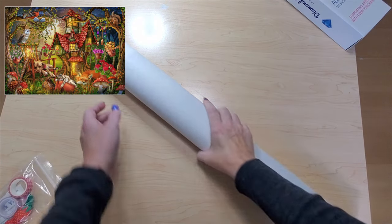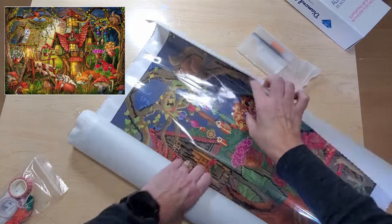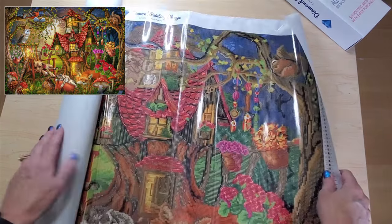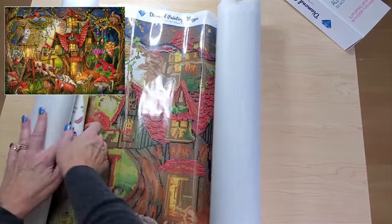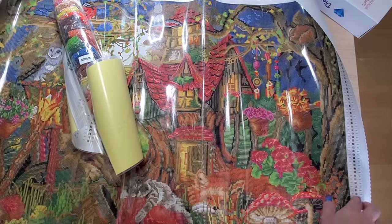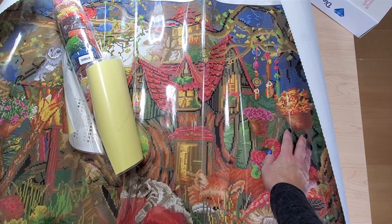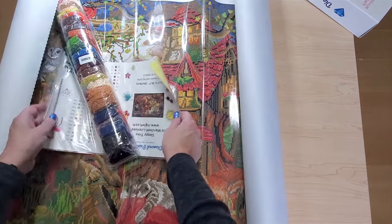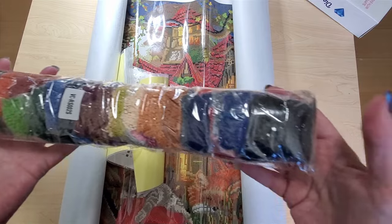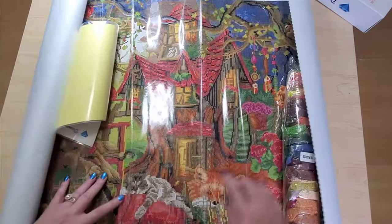I believe this is Sleepy Time from Diamond Painting Shop, and it's a square. It's super cute — it's got a sticker sheet and one, two, three, four, five, six, seven, eight ABs in it. A really nice sticker sheet — look at all those colors. There's a little fox and a kitty, and there's a squirrel. It's very cute.